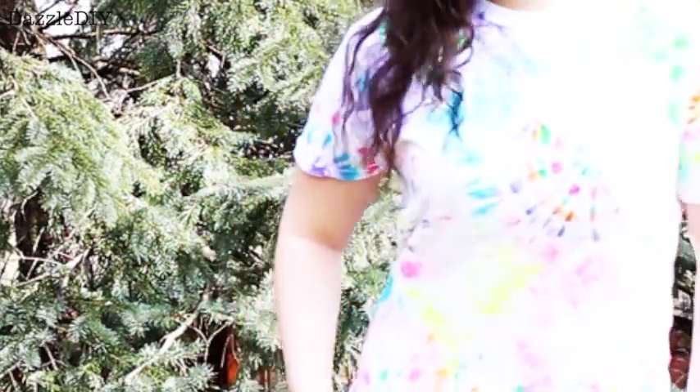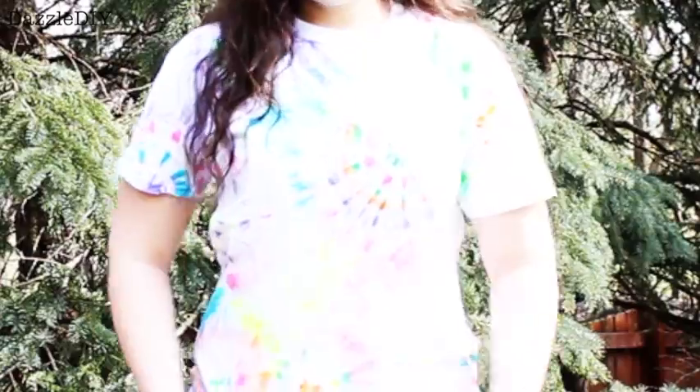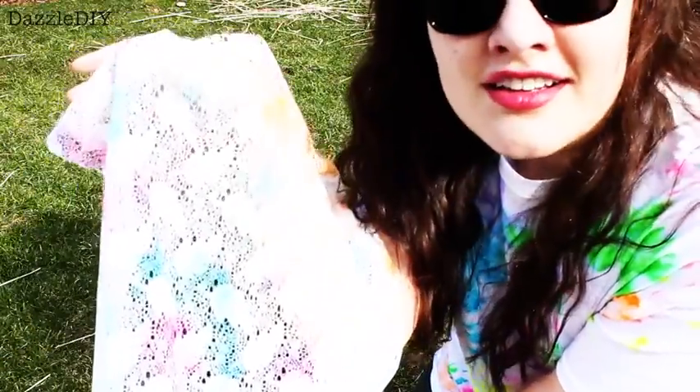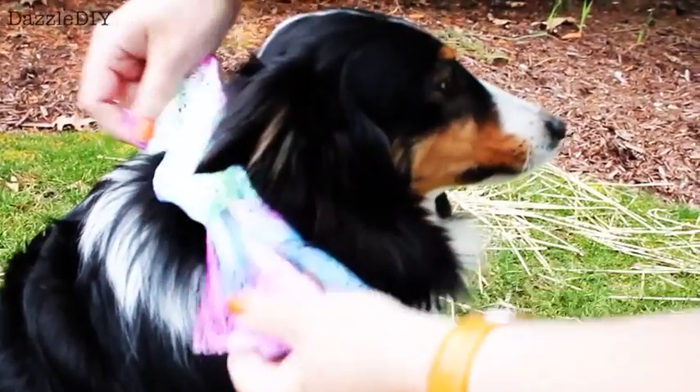After that, you can wear your shirt. I also made a scarf headband — I wrapped it around my hair in a nice little bow, and I also just wore it normal. And then I had to make something for my doggy, so I made a little scarf bandana thing and wrapped that around her neck in a little bow.